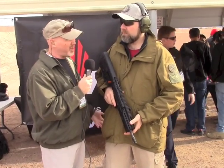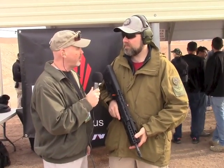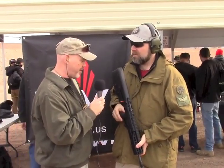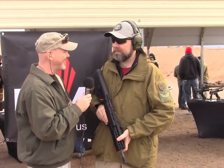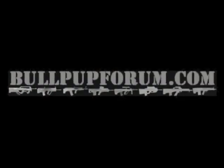Out here at SHOT Show — this is Media Day, or Industry Day at the Range. Paul, great to see you. Thanks for going over the X95. Obviously your Tavor parts — we've got some more coming — and every day some new stuff. KSG, that's right. I've got new parts coming out all the time, so my project list is huge. We'll see you on the forum — see you later!